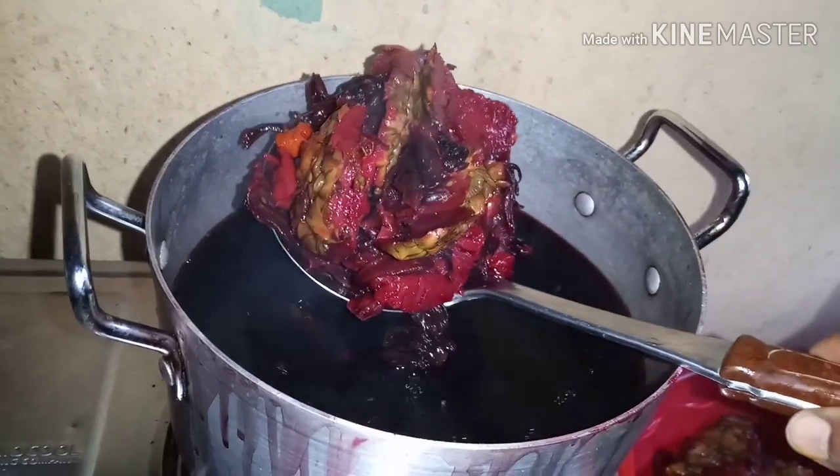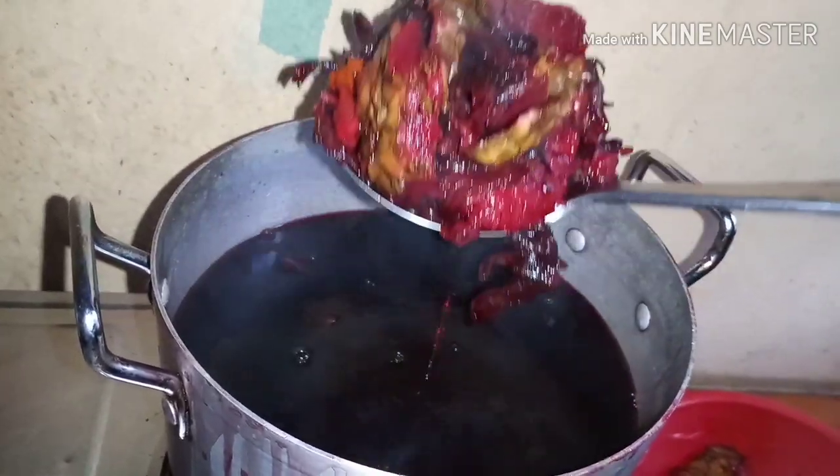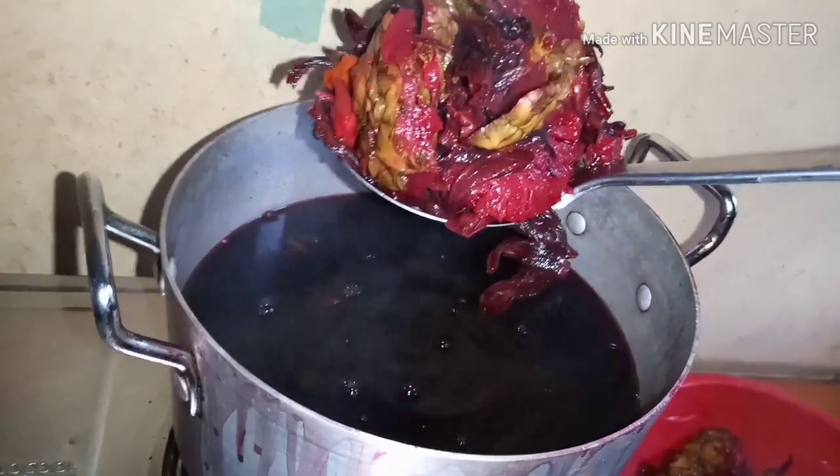Remove the whole thing carefully. Whenever you pour it out, be careful not to splash it all over your body — it's still hot.